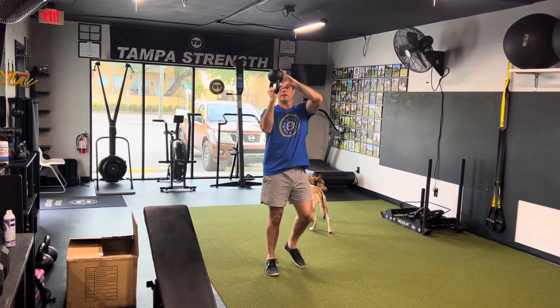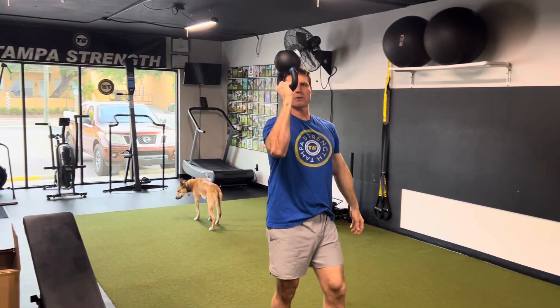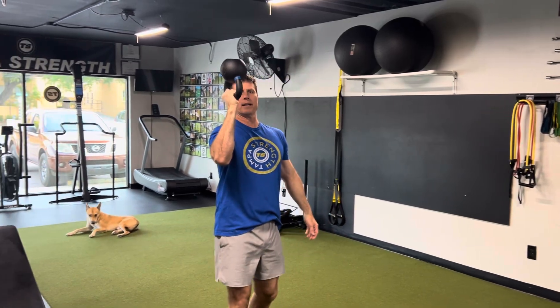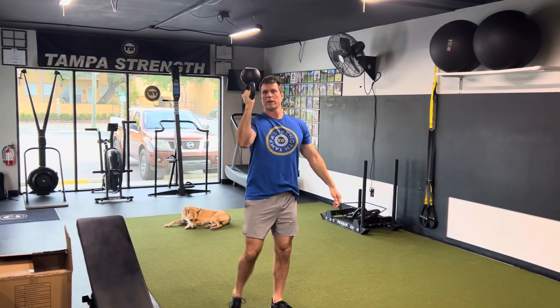If you need to, you can go like this with your hand as you're carrying the weight — great for shoulder stability. You want to carry at least 30 seconds or longer, depending on what we put in.